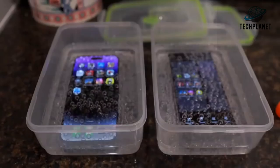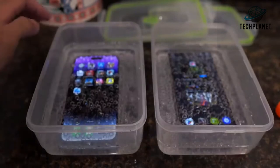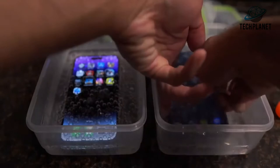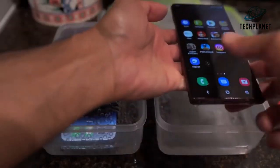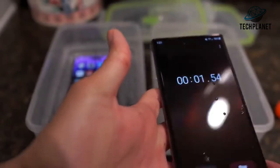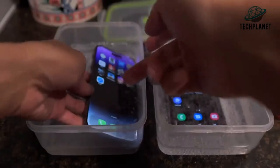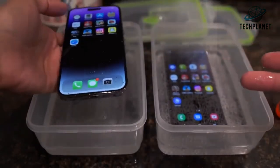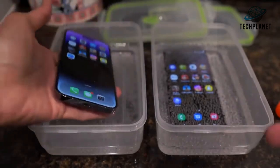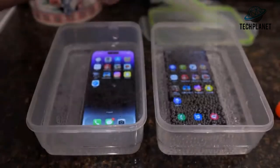I was also going to run the clock on both phones during the test, just to see if it'll stay running or stop for some reason. The Samsung's going crazy. Let that run, drop them back in the liquid — alright, let's put these in the freezer right now.